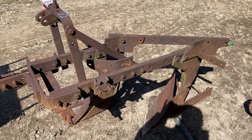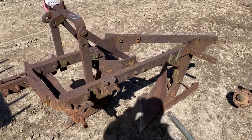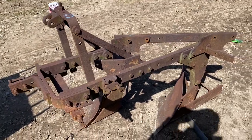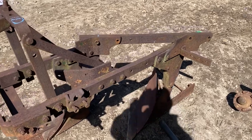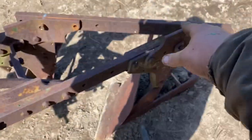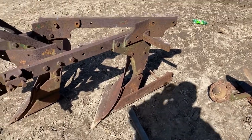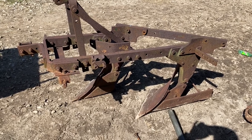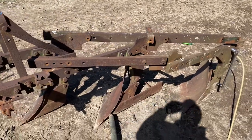I'm at it again. This is a 32-41 plow that I bought last summer, and if you look at it you can tell it used to be a three-bottom because of the extra bracketry. I figure with the pieces I have hanging around here that I might be able to make it into a three-bottom again. I don't see very many of these as three-bottoms as you do as two-bottoms, so I'm gonna give it a shot.